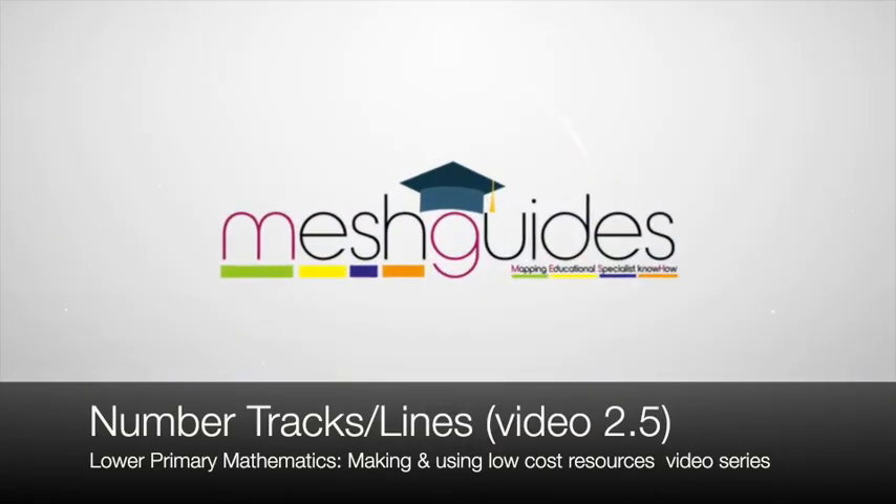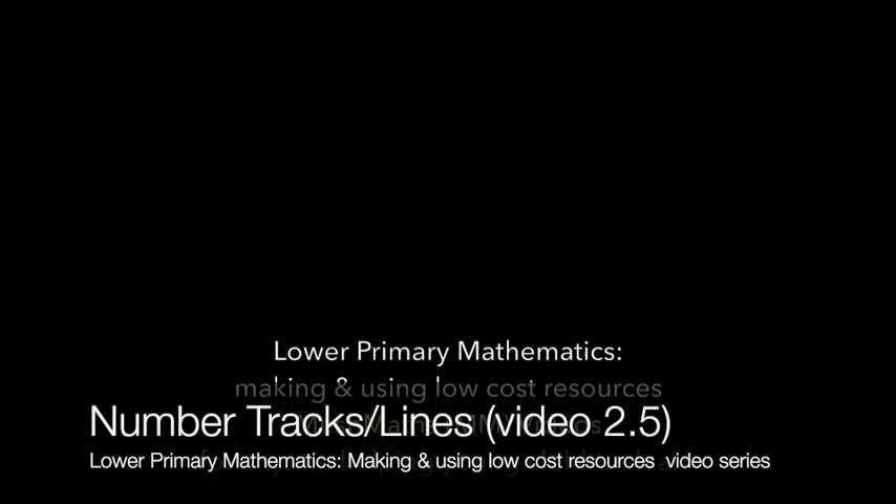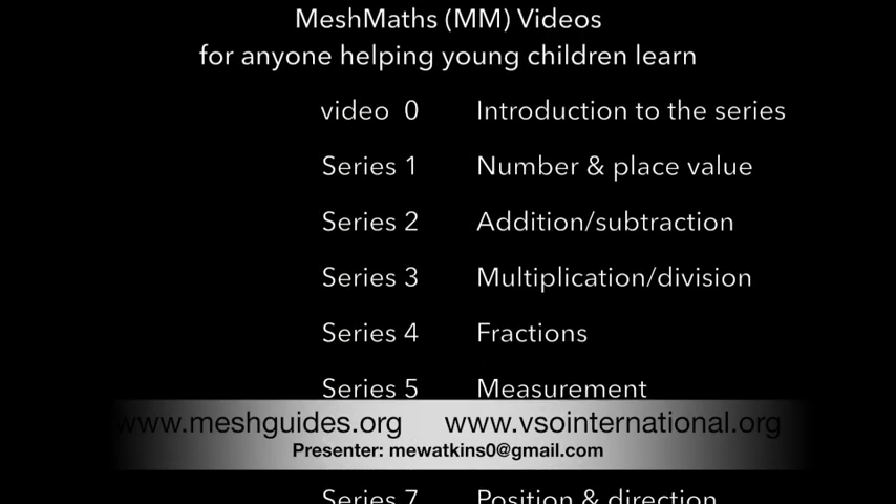This video is one of a series numbered 1 to 8, which cover the basic concepts of the primary mathematics curriculum.